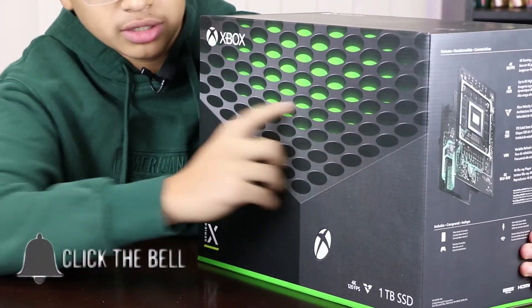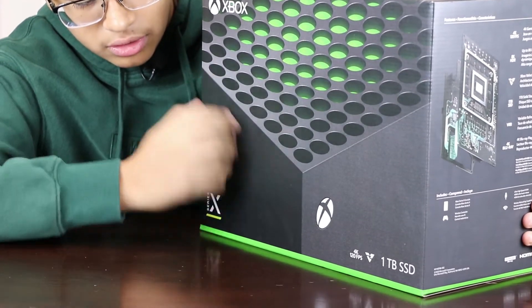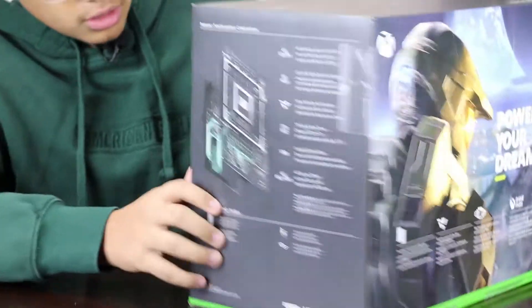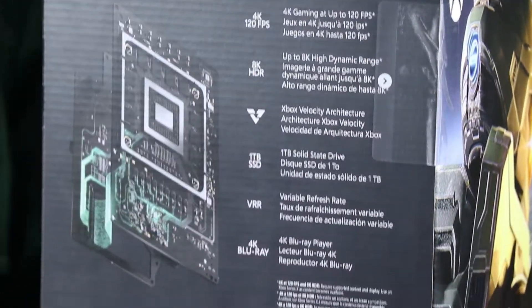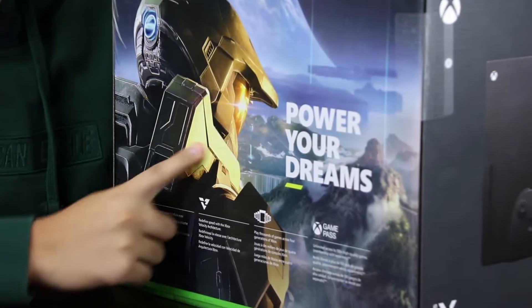You got the actual Xbox itself, you got the little design here on the top, and then you got the one terabyte hard drive. Got a little Series X here as well, and then here it has all of its features — the 4K and everything. And then on the back you got your little Halo guy.